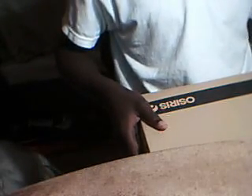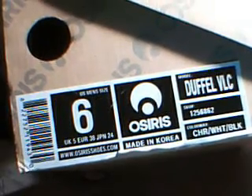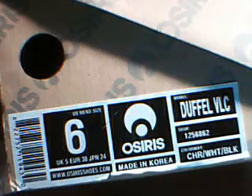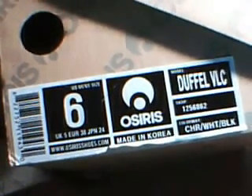Alright guys, my name is John and today I'm going to review my Osiruses that came in UPS not too long ago. These are the Cory Duffel VLC Osiris Pro model and I would very well recommend it to anyone who skates or anyone who likes Cory Duffel that likes Osiris. Let's get to the reveal.